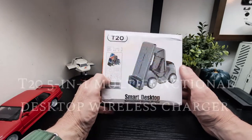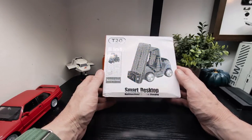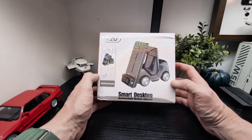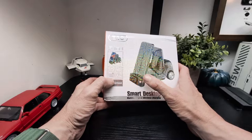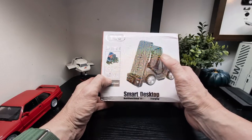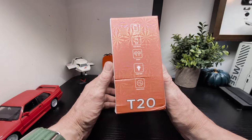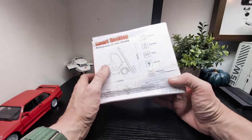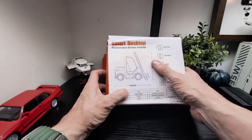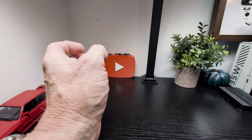I got this new cool product in if you want something different for your desk — it's a multifunction 5-in-1 wireless charger in the shape of a forklift. You've got a clock and alarm, wireless charging for earbuds, watches on the back, smartphone, smartwatch, earpods, and a nightlight. There's a light in the back as well, and here are the dimensions of it.